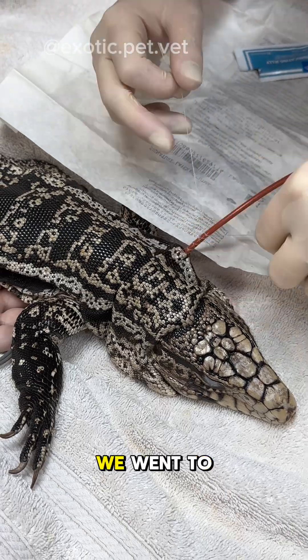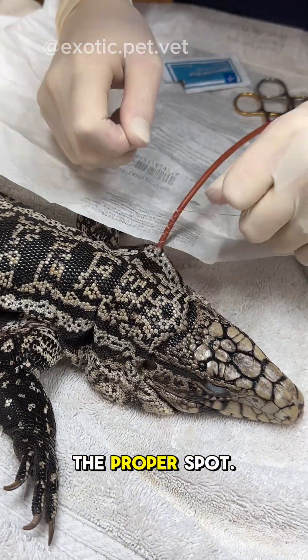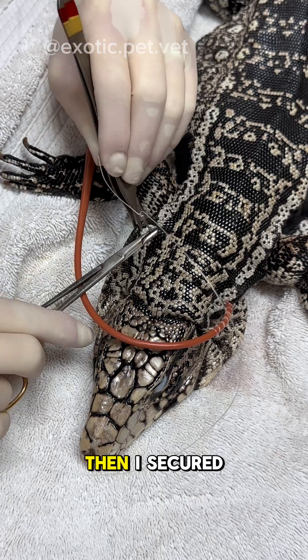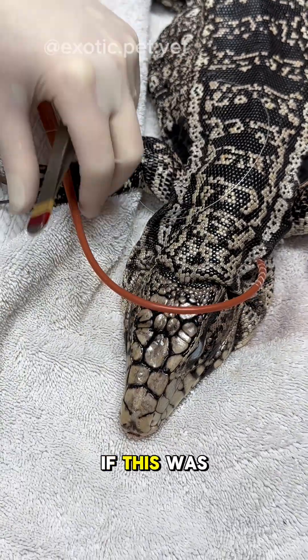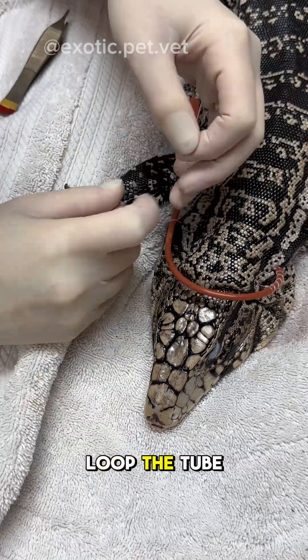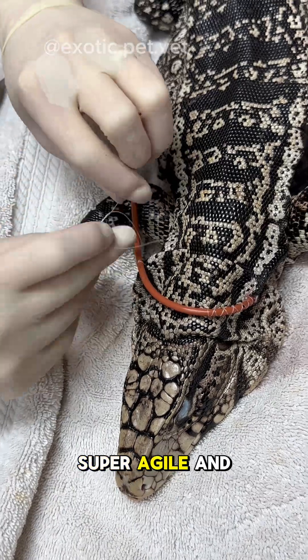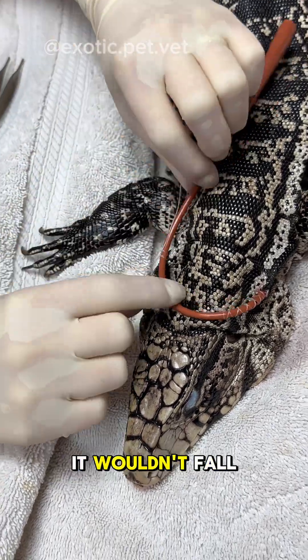Once done with the sutures, we went to take an x-ray to make sure it's in the proper spot. I was pretty happy with how the placement looked. Then I secured the rest of the tubing on the other side. If this was a turtle or tortoise, we would just loop the tube around and tape it to the back of the shell. However, tegus are super agile and smart, so I wanted some extra assurance it wouldn't fall out.